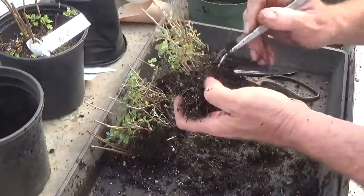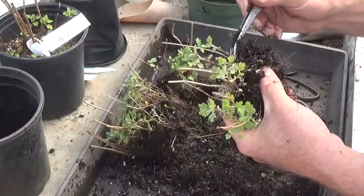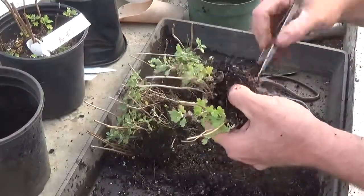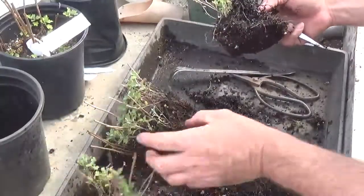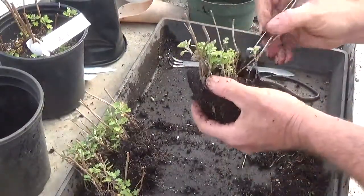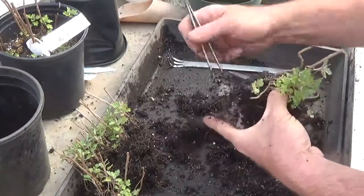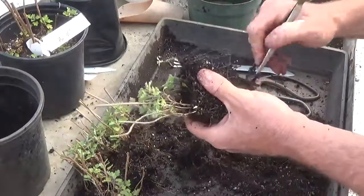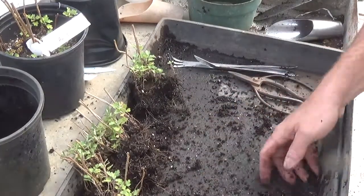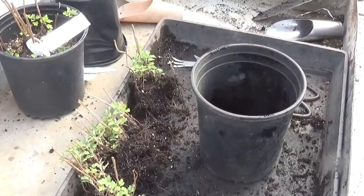I'm placing Osmocote underneath the roots and on the surface of the soil. I heard someone say many years ago that if you put the Osmocote under the roots, the plants will go looking for it. While that implies a degree of intelligence I don't think plants possess, they do have the ability to sense where nutrients are and send their roots there accordingly. I saw that a lot last year — when I put down organic fertilizer on the surface of the soil, the roots had migrated and infiltrated that organic fertilizer cake.